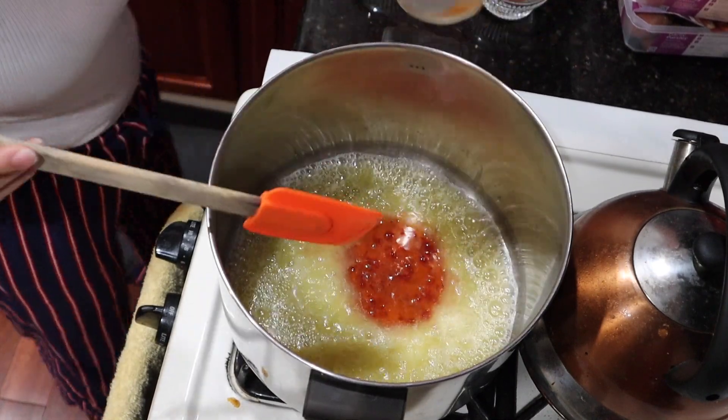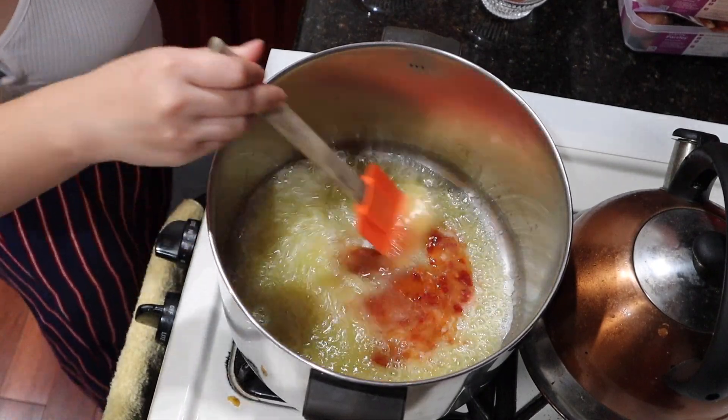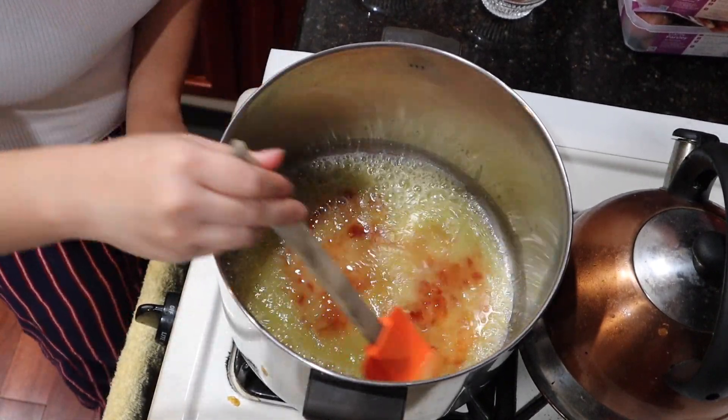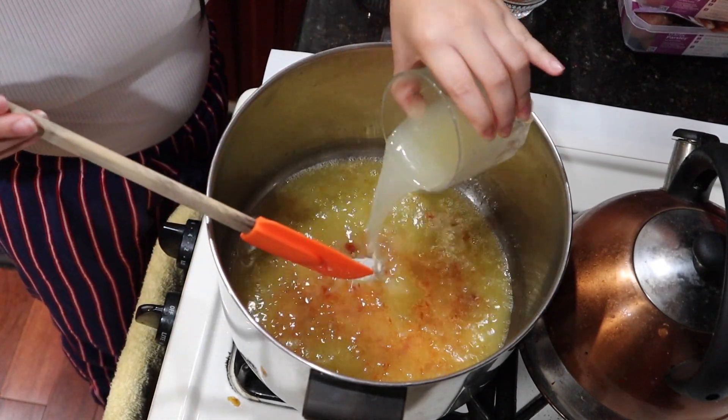I have made shrimp boil before, but I usually use the sheet pan method. I wanted to try a different method, and this way is actually the woman's method that uses the sweet chili sauce.